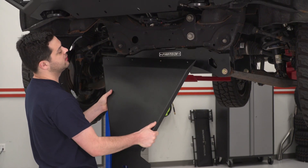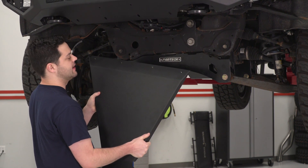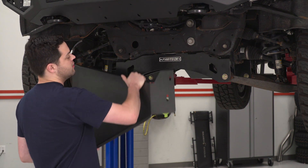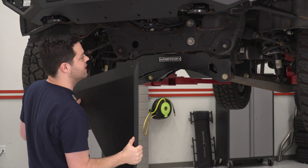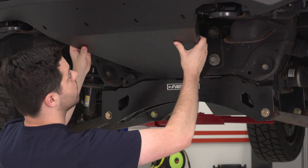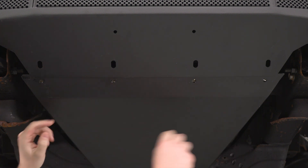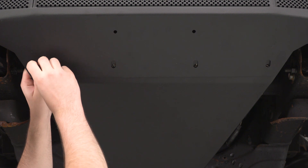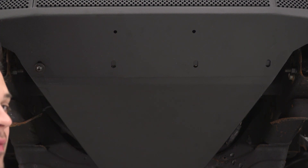Now we can put up our skid plate. A couple of things to note: this leading edge is going to sit inside of the front bumper — make sure it is not on the outside of the front bumper, as the threads are actually on the skid plate itself. Also, these holes at the back — the bottom-most one, once this is in place, is gonna be toward the left, and you want that one to line up with that bolt plate. At the front, make sure these four holes line up, then take the button head bolts included with the skid plate, get those started finger tight, and tighten down with a 5-millimeter Allen key.